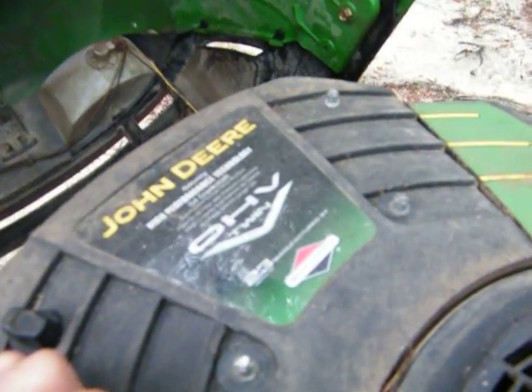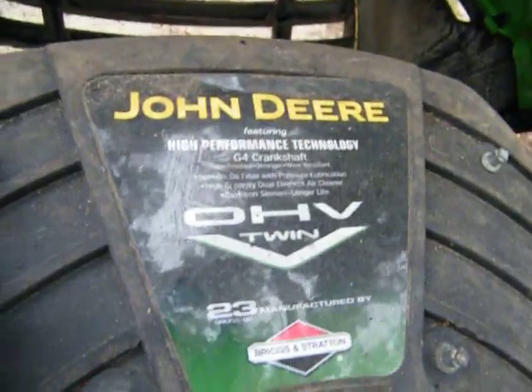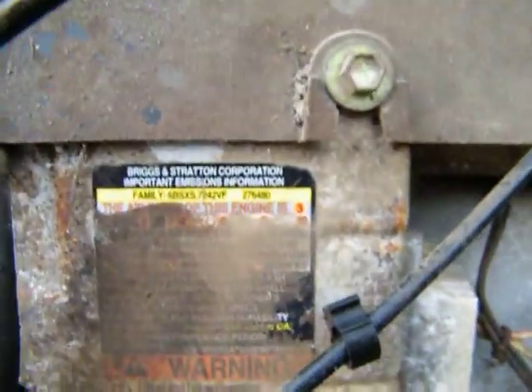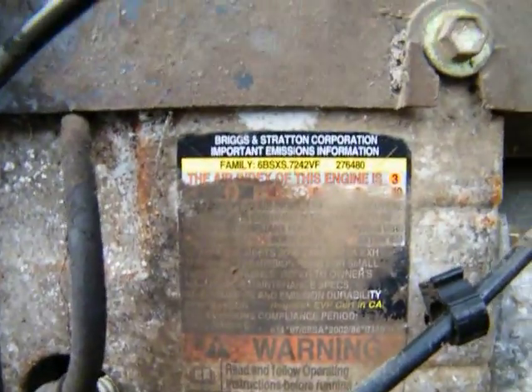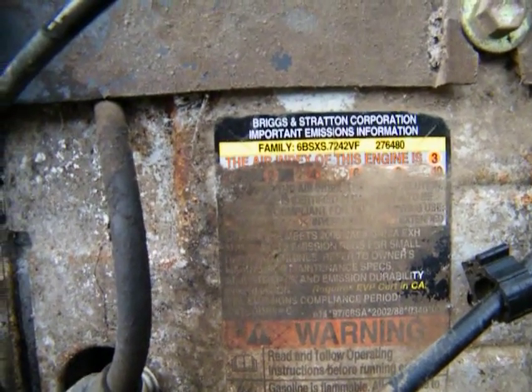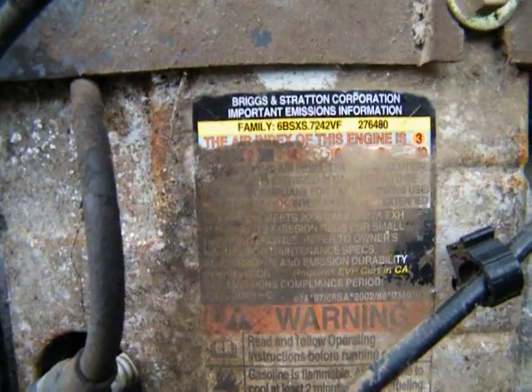I think that's 23 horsepower, it says 23 but I can't read it real well. G4 crankshaft, high performance technology, something like that. That's the family engine right there — family 6B SXS 7242 VF, and then it's two seven six four eight zero. That's the motor.